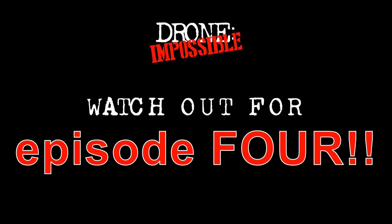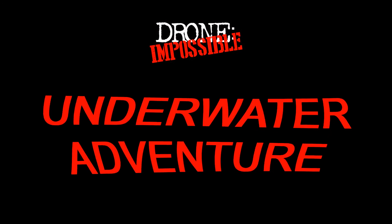That was amazing. In response to all the requests, watch for episode four where we take our drone on an underwater adventure. You don't want to miss that — that's coming soon. Be sure to like, subscribe, and ring the bell. It doesn't do anything, but it sounds neat.